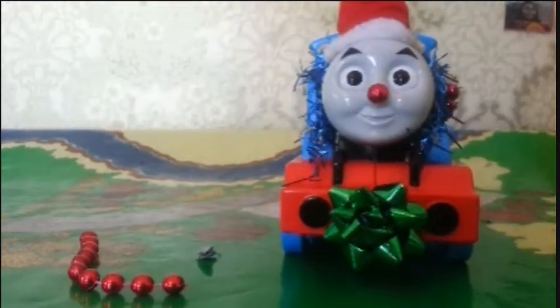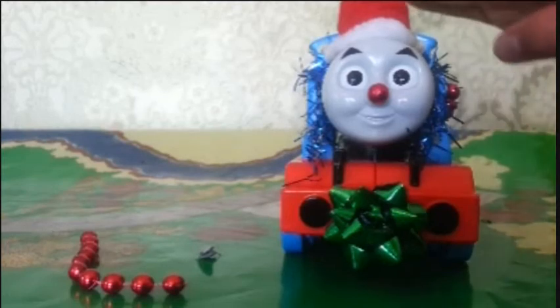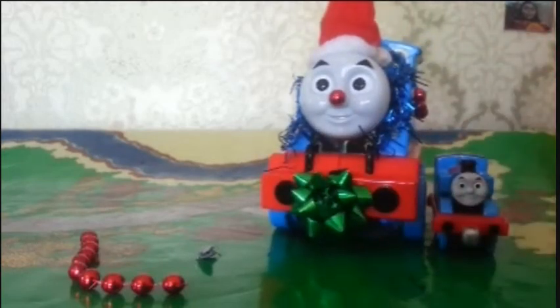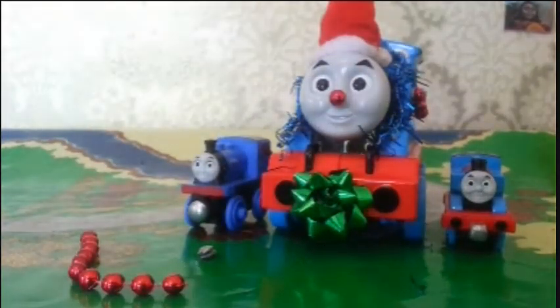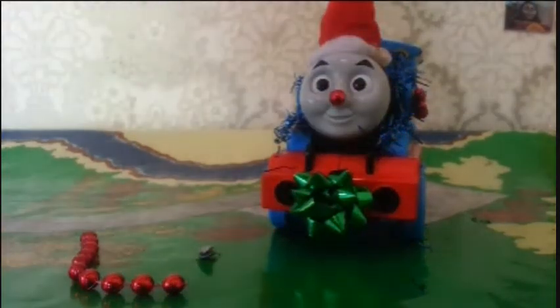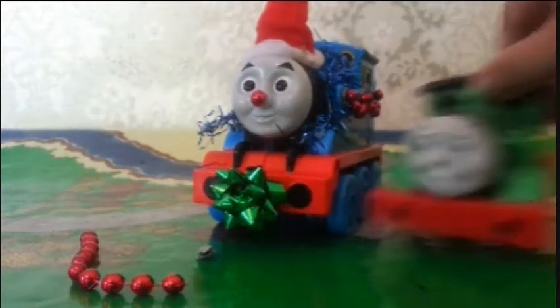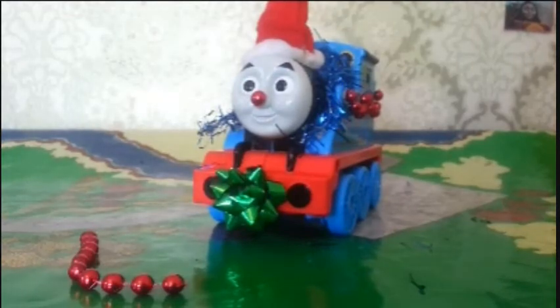If you want to do this, get what you need and go put Christmas decorations on your favorite Thomas. My biggest piece of advice is try to go for Thomas models that are large in scale. Don't try to do it with smaller ones like wooden models — they're just too small. You need big scaled models. Anyway, hope you liked this video and I will see you next time!